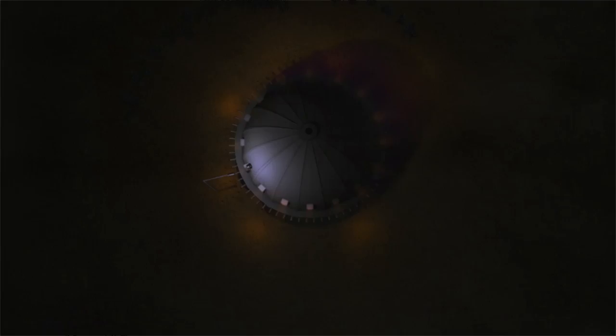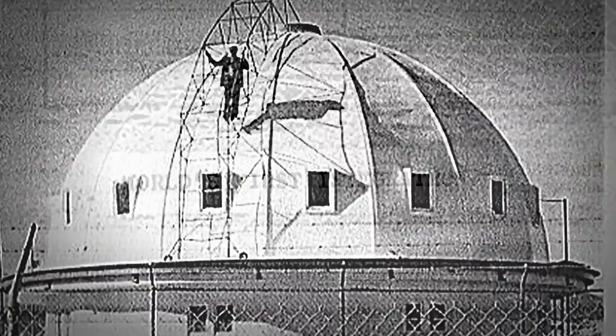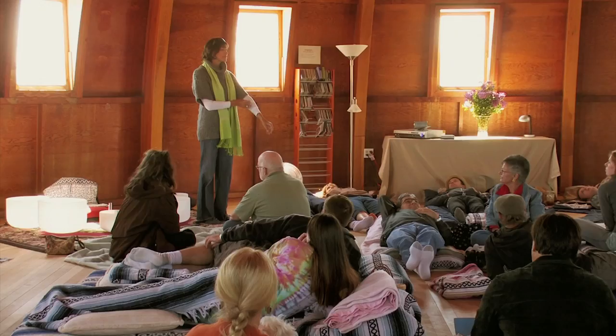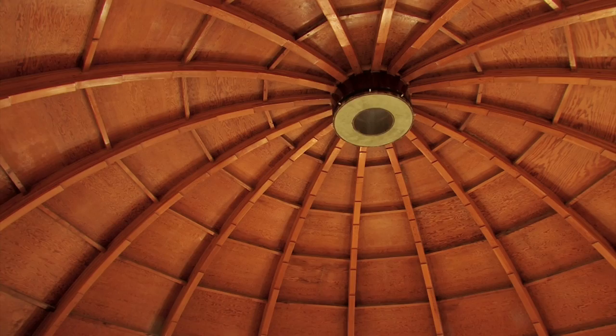The Integratron was to engineer a type of genetic reprogramming leading to longevity. Eternal. The Integratron is an electrostatic generator. It's meticulously built, and the science behind this machine is Tesla science.